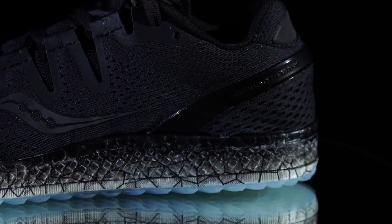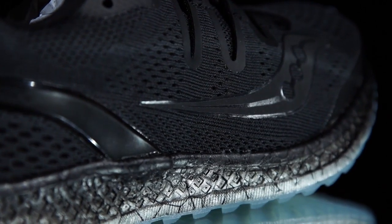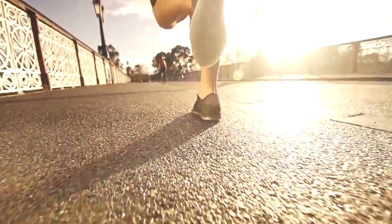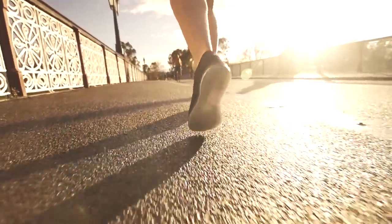The combination of both ISO fit in the upper and the full-length Everrun midsole with additional flexibility allows for the Freedom ISO to really move with the foot on the run, from foot strike right the way through to toe off.